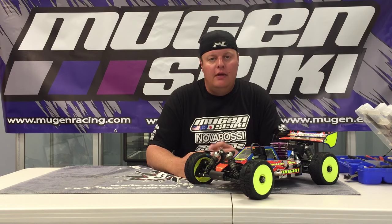Just a few options that we have from Mugen for the MBX-7R, both nitro and electric buggies.